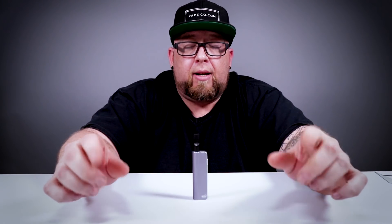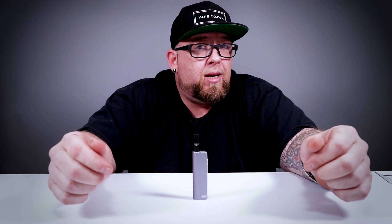If you want one, do yourself a favor — check the description below. You're going to find a link taking you directly to the product on vapeco.com. Smash the button a couple times, puts it in the basket, pays for it, puts it on your doorstep. Then you too can have a stealthy little CBD delivery mod.